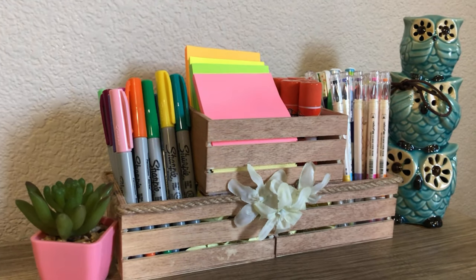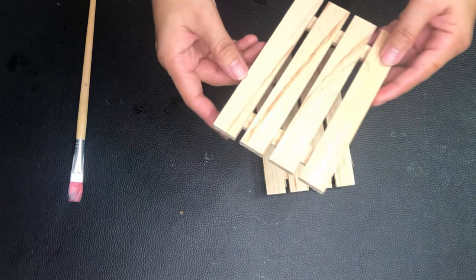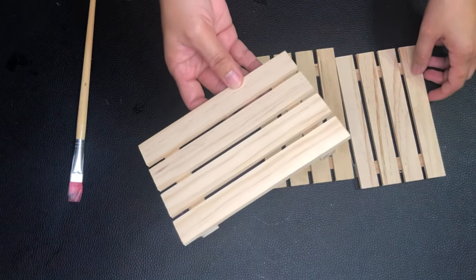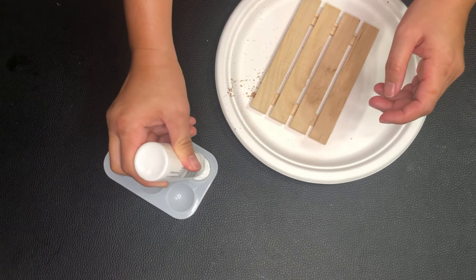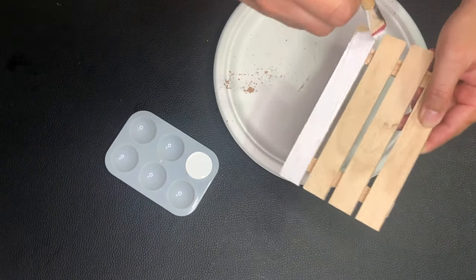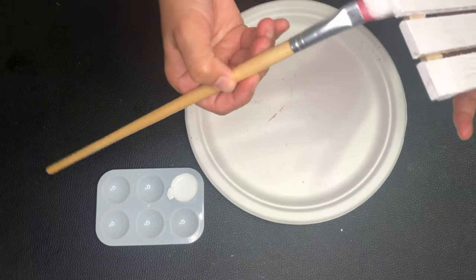For my next project, I'll be using these mini wooden pallets. My mind is full of ideas for all the things I can possibly make out of them, but for today I'm making a rustic wall or door decoration. I want a distressed effect, so I'm painting it with a base color first.